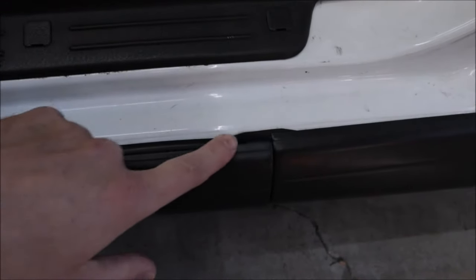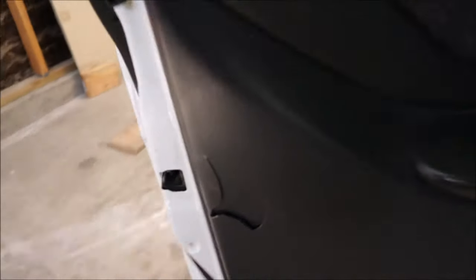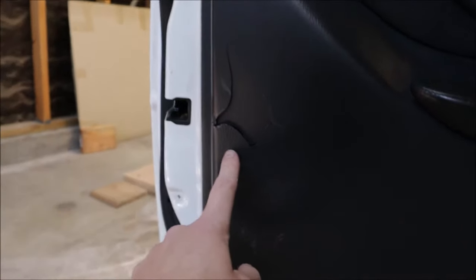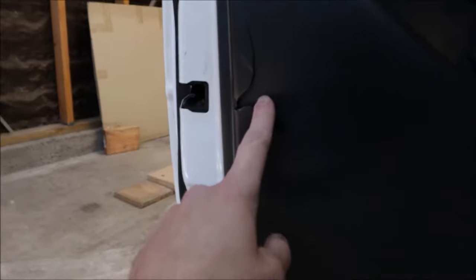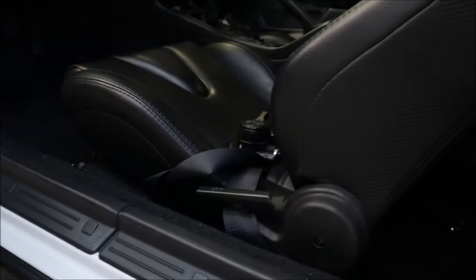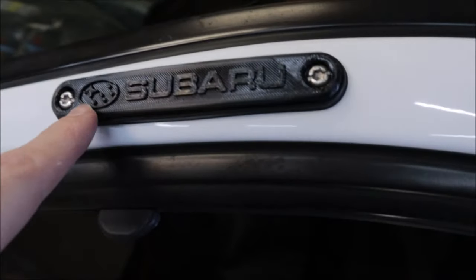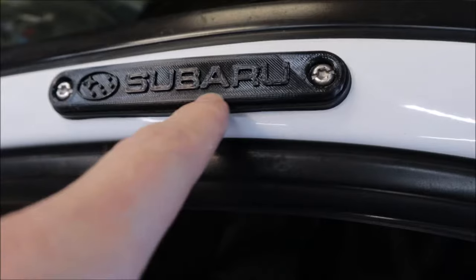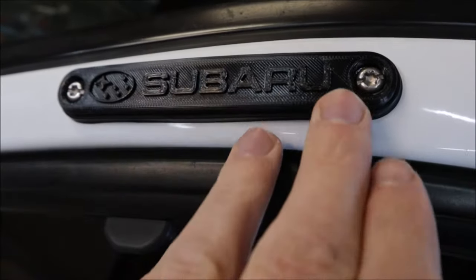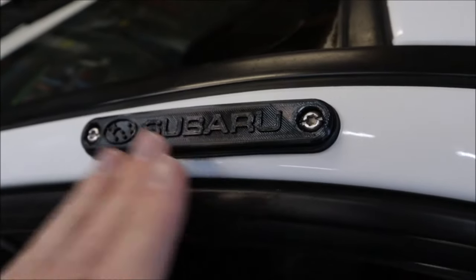The side skirts need new seals — missing some seals and one is cracked. I blame the harnesses: what happens is you flip off the harness and it hangs over the seat, then people slam it in the door. There's also a 3D-printed-looking Subaru antenna piece — we're going to get the proper antenna put back in.